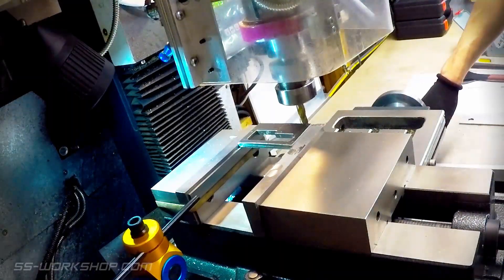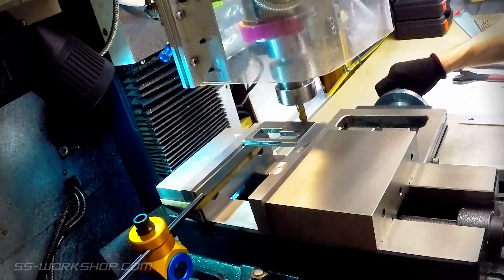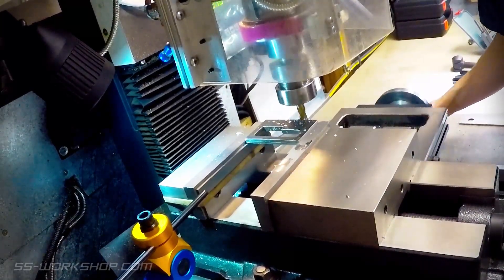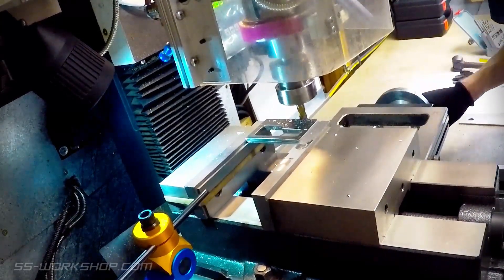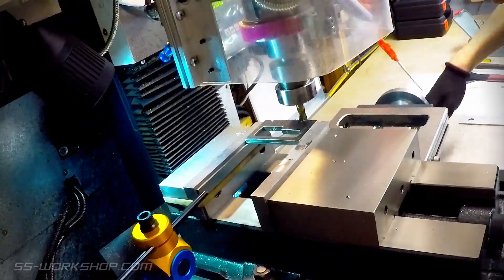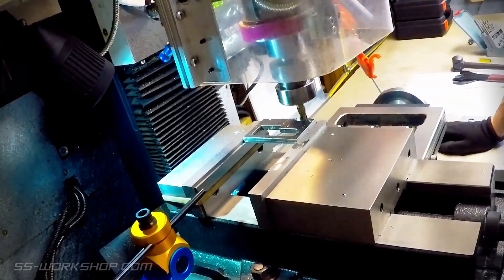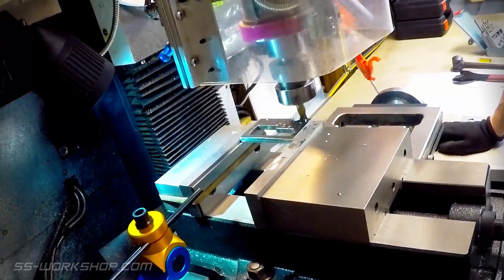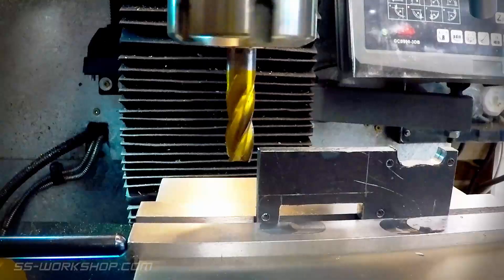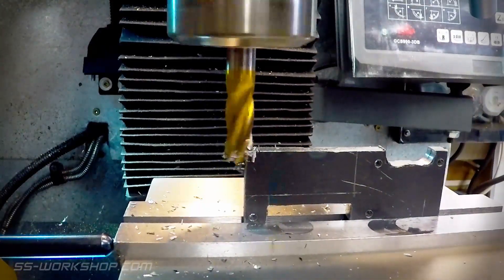I use the endmill to cut a relief on the side of the plate. Then I cut away the remaining excess material in several passes, removing the tack welds in the process.